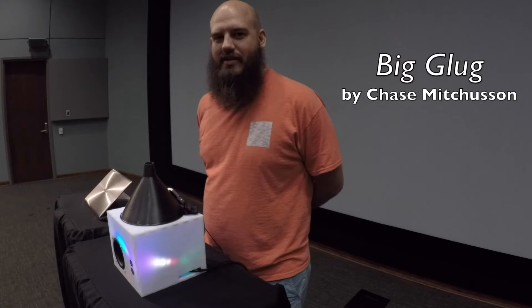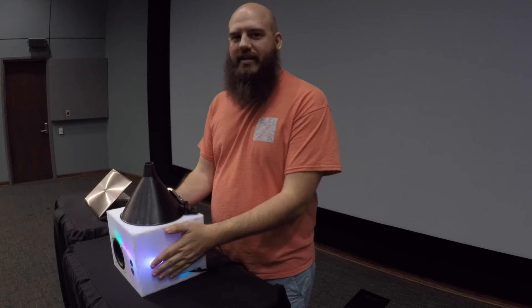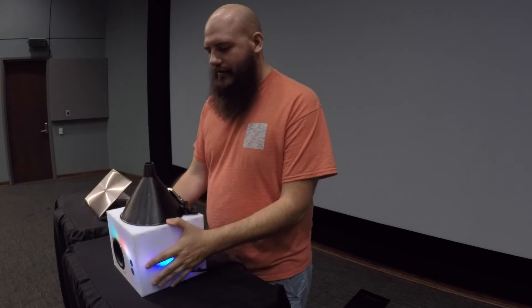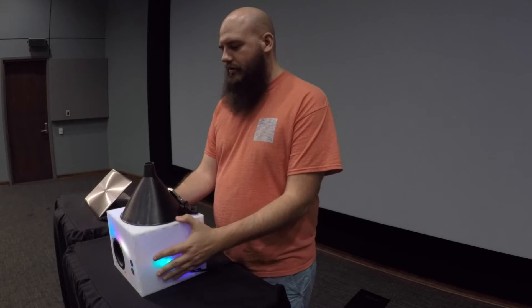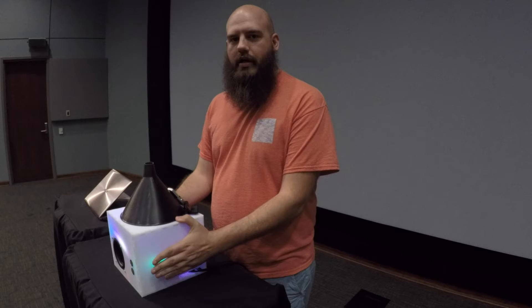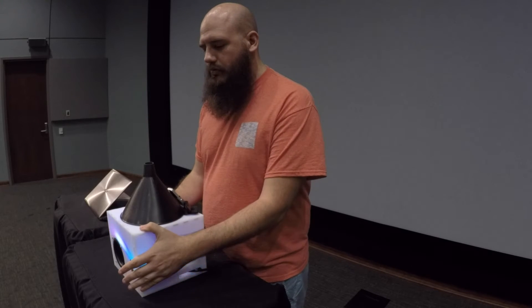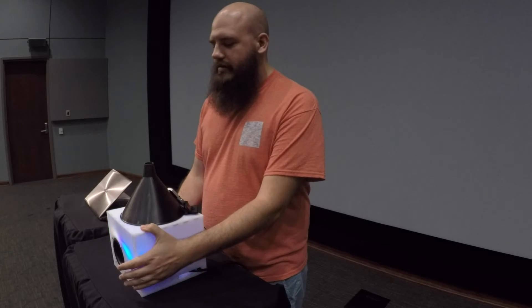Hi, I'm Chase Mitchison, PhD student at Louisiana State University. Built a big glug here, the electronic jug. I've laser cut this box out of acrylic and put an Arduino and a Raspberry Pi inside and a microphone to make an electronic jug. It's pretty radical. Sounds like this.